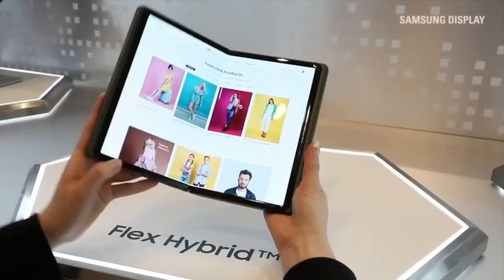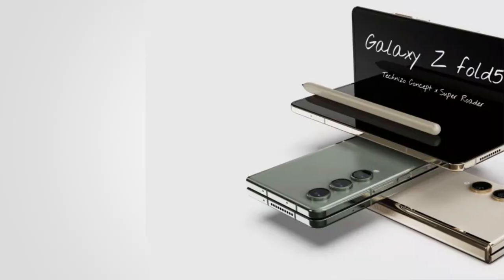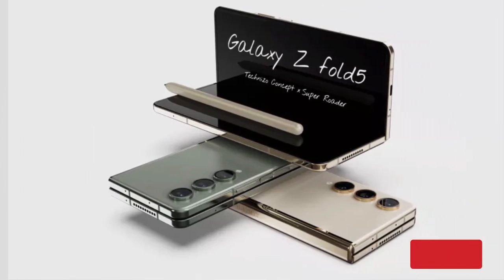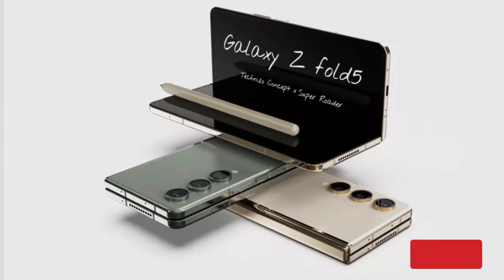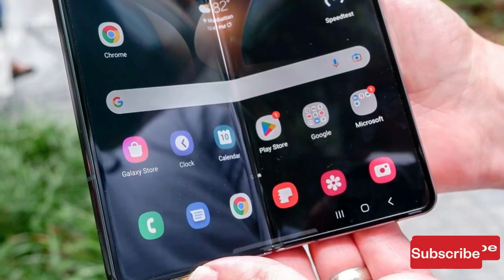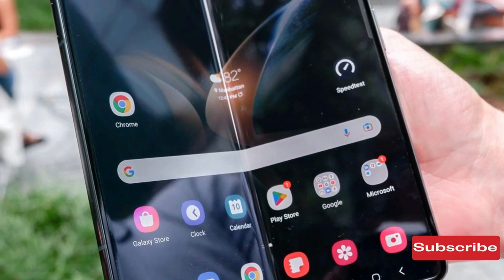Samsung has always been at the forefront of research and development, so it makes perfect sense for them to be the first company to bring advanced devices like the Galaxy Z Fold 5 to market. I'm expecting a lot out of this device, even if all my wishes may not come true.